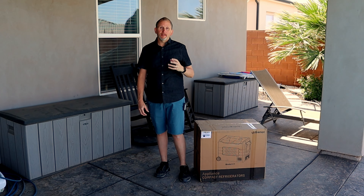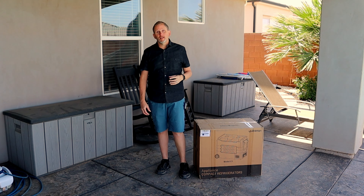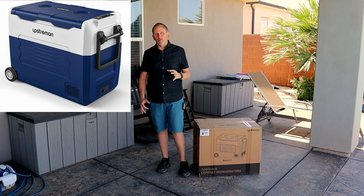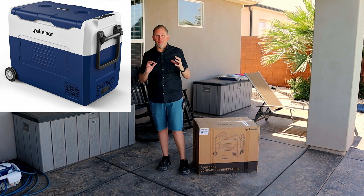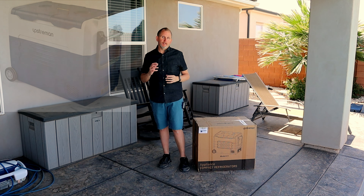Hey everybody, I'm Greg with the FixMyBleep channel. Thanks so much for joining me today. On this video, I'll be doing an unboxing on the Upstream Portable Cooler. This thing can plug into your AC adapter — it's great for camping, for vacations, whatever you're doing. Put it in your vehicle and off you go.